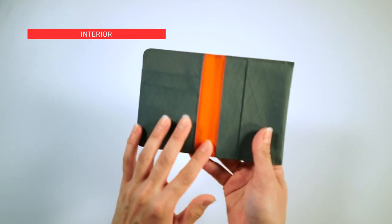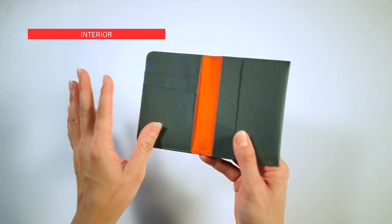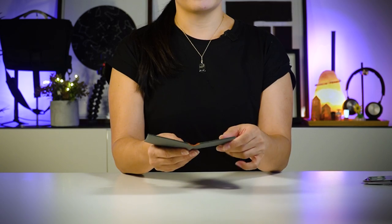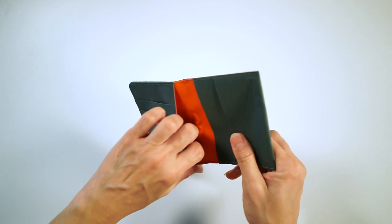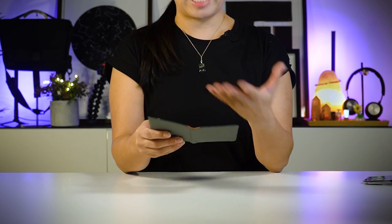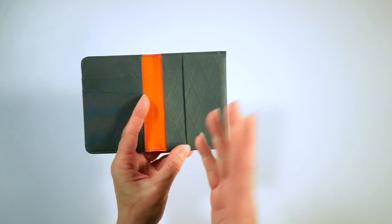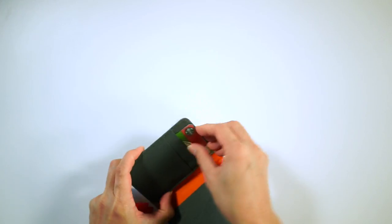Let's take a look inside. You get this contrasting orange ripstop material — very sporty — and it matches all of the other Alpaca products as well. There are five card slots, and if you need to use cash you can use one of these card slots for your bills.